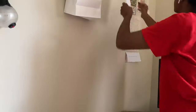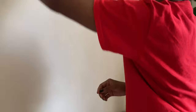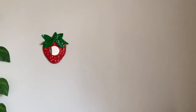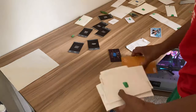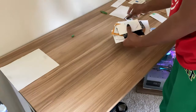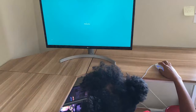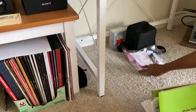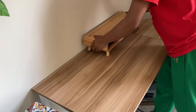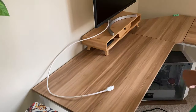It was a tiny hassle to move the PC and the monitor, but not really enough to complain about it. I honestly don't even know why I'm mentioning it. Anyways, after I cleaned the surface of the desk, I tried to decide the new placement of the PC monitor.